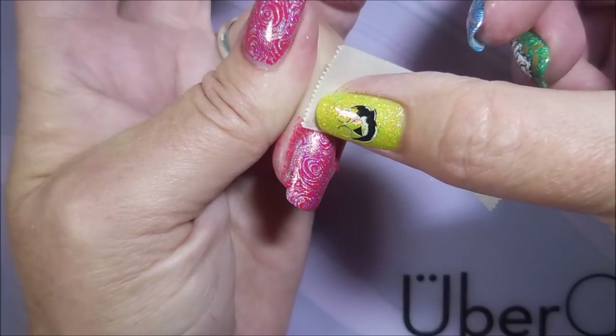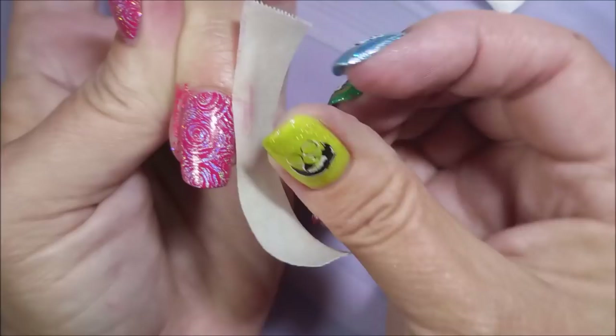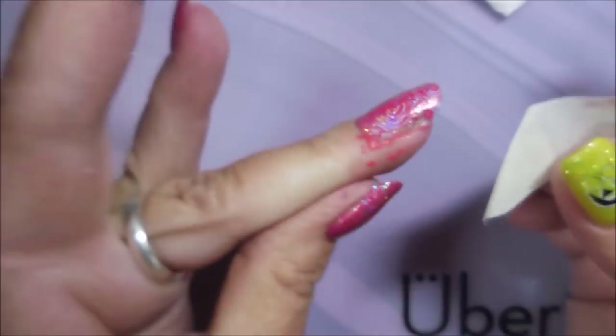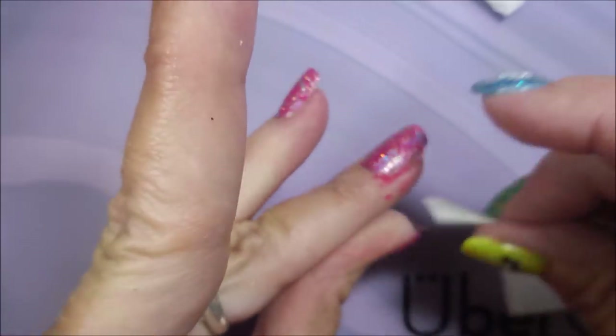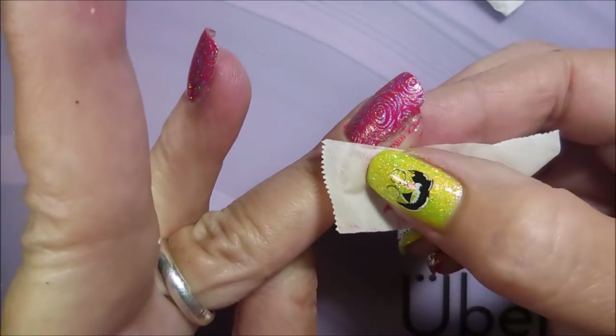I'm going to go in and try to get some of this up with some tape so I don't have as much cleanup to do with the acetone. It's coming up pretty well — almost perfect, actually.